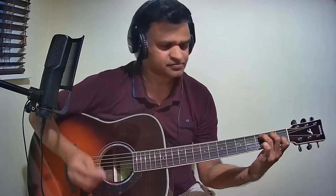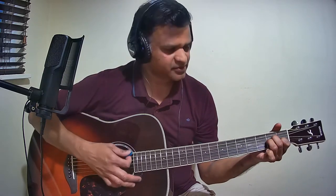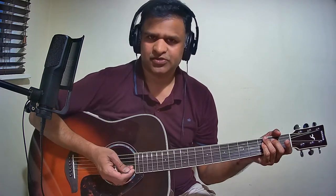That is G minor. The next chord is C major. The next chord is A minor. The next chord is F major. So these are the chords used in this song. Now we will see the Pallavi chords line by line.